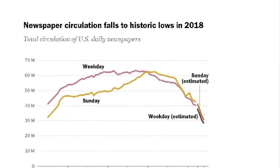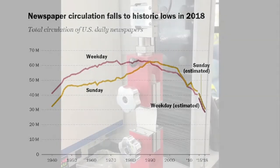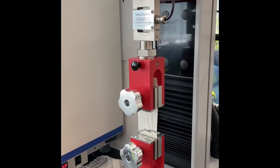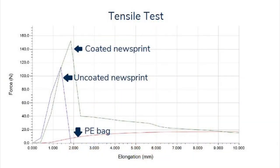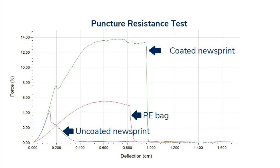We believe it would take approximately six months to scale. Tensile tests show that coated newsprint needs the highest amount of force to break the material compared to polyethylene bags and uncoated newsprint. Likewise, HydroPacks have greater puncture resistance.